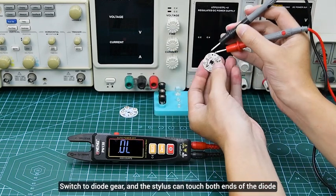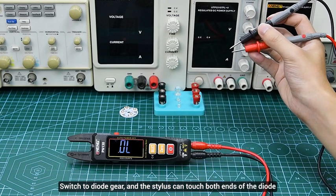Diodes: automatically identify the diode gear, and the stylus can touch both ends of the diode.